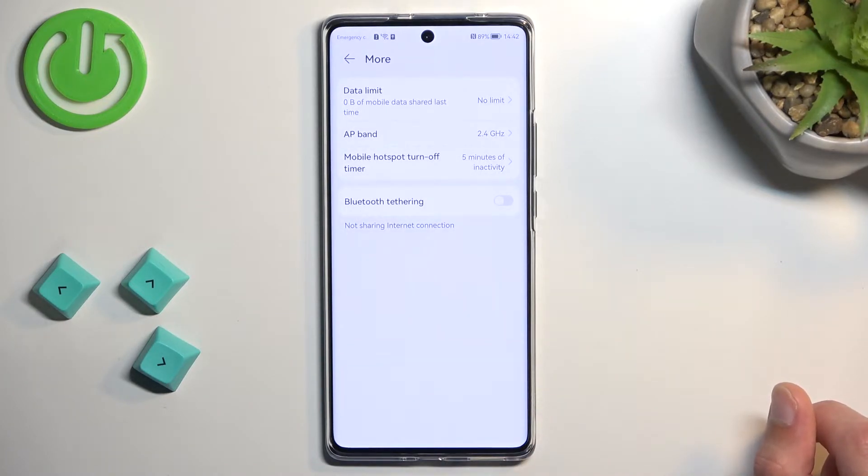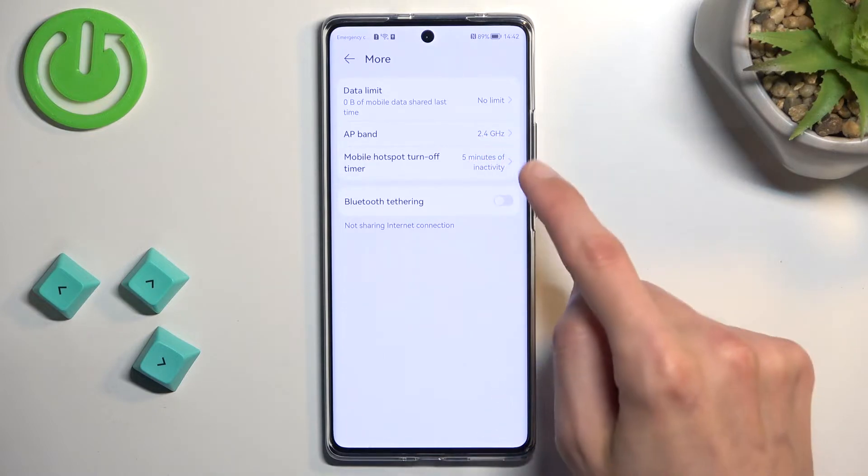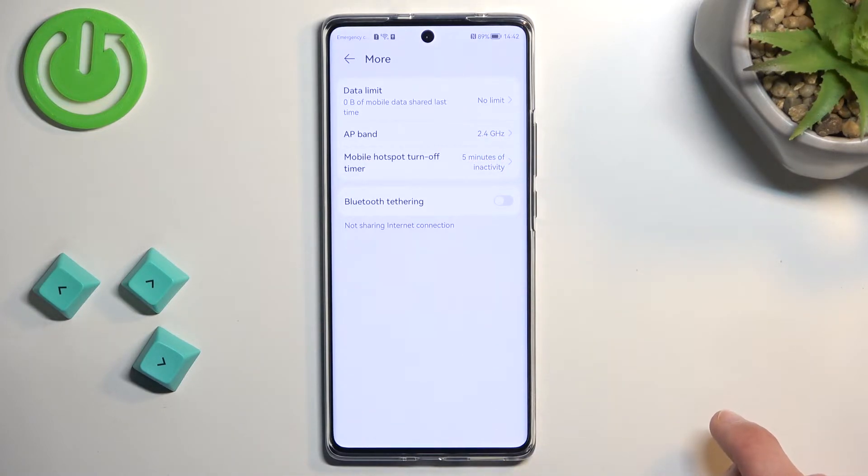There's also a mobile hotspot automatic turn-off after five minutes. I do recommend keeping this on — you could change the time to be a little longer if you want, but in general I recommend it. This ensures the hotspot turns off automatically when you're done using it, since hotspot consumes more battery and when you're not using it, it would just drain your battery for no reason.